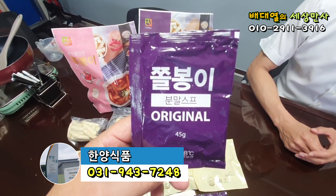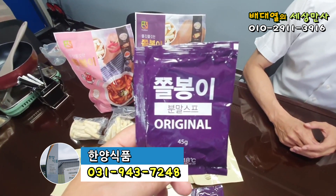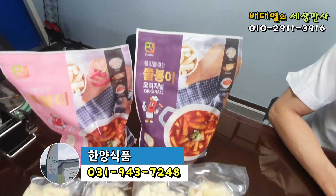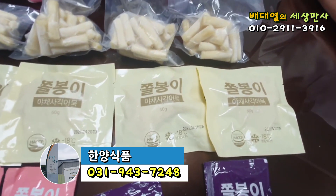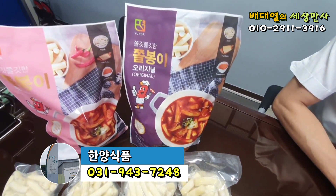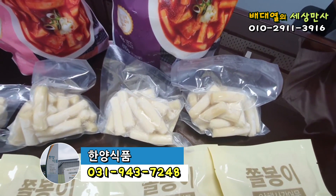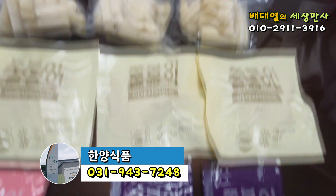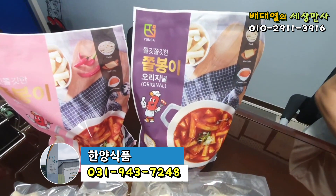안에 간을 맞출 수 있는 나트륨이라든지 쉽게 말해서 고춧가루라든지 고추장 이런 소스가 다 농축이 되어 있고요. 쫄봉이에 보면 떡볶이에 보면 오뎅, 야채 이런 것이 들어가지 않습니까? 이런 모든 것들이 한 세트로 구성이 되어 있습니다. 약 한 2인분 내지 3인분씩 포장이 되어 있는데 두 봉지를 한꺼번에 볶아가지고 두 분 내지 세 분이 충분히 드실 수 있는 양입니다.